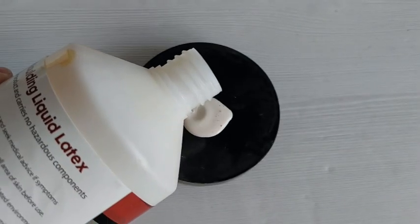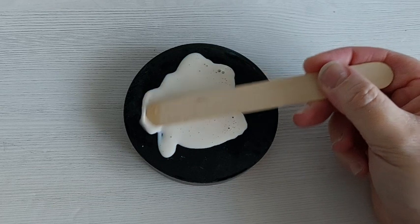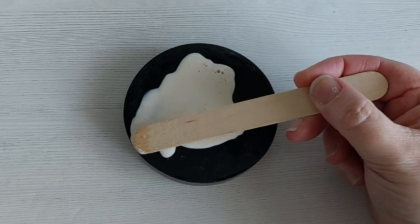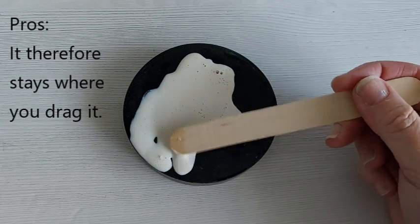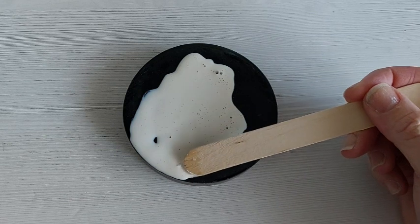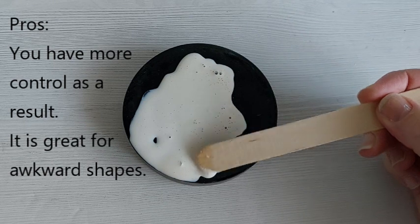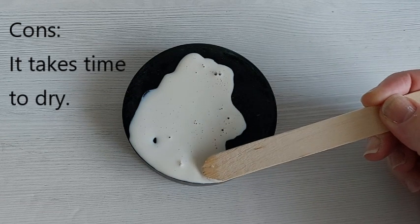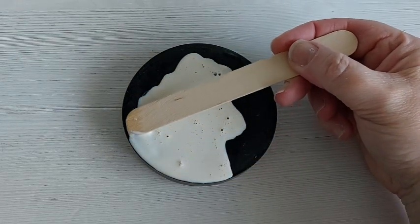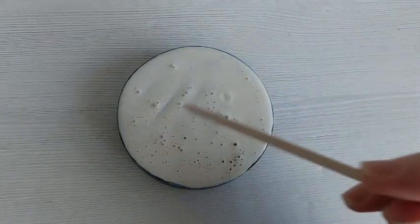The deep pour coasters — the ones that look like the forest floor — are going to get a coat of liquid latex. This is my go-to liquid coverage. The pros: it doesn't self-level, so you've got more control; it will stay where you put it; and it's really handy for awkward shapes. The cons: it stinks absolutely, there's a risk of allergy, and it takes time to dry. The biggest con with safety first is a latex allergy — if you or your customer are potentially allergic, that is something to take into consideration.